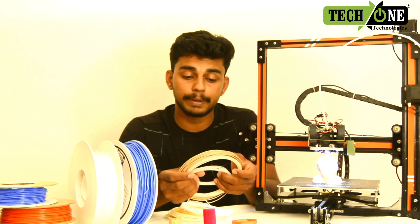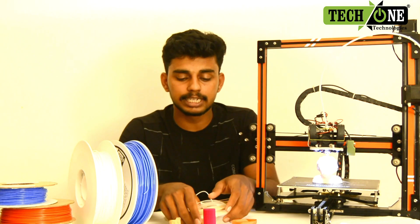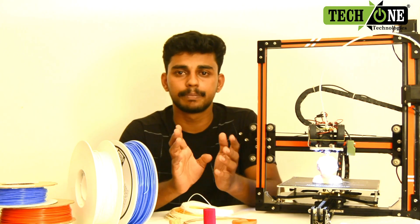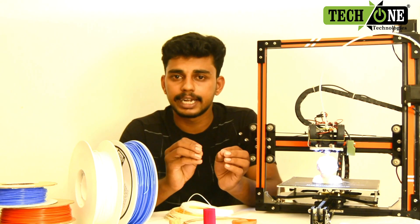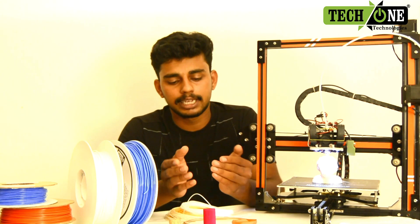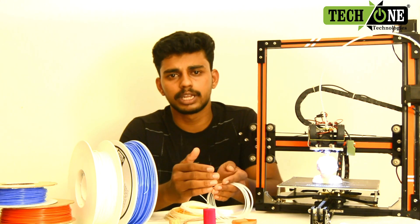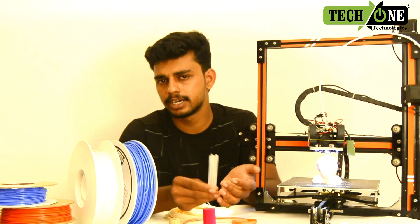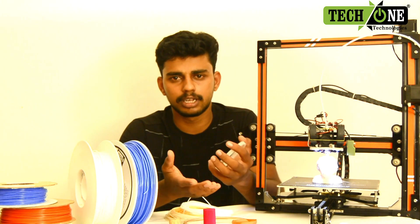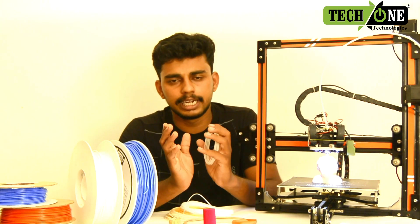If we use the filament based on the purpose of the product, we use the filament according to the diameter of the printer. We can also consider the price, around 1kg to 1.5kg. We use products from different companies available online, such as for 3D printing.